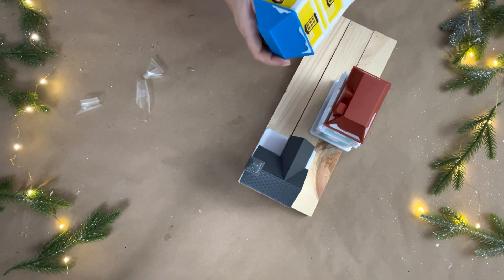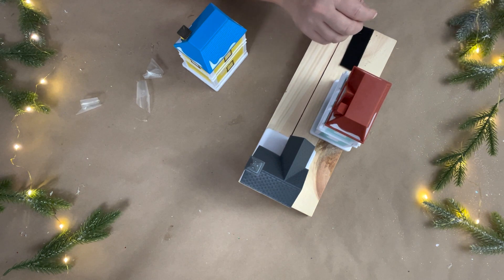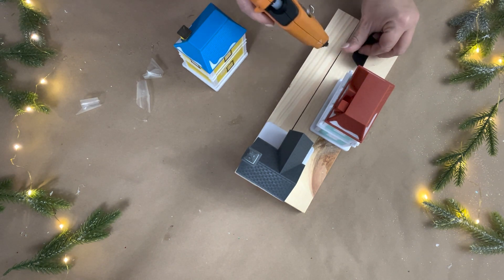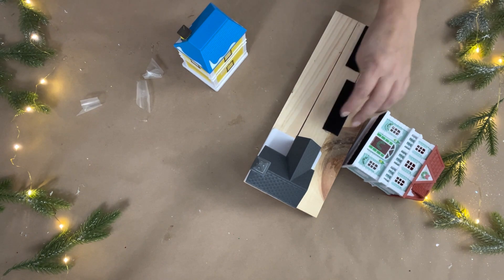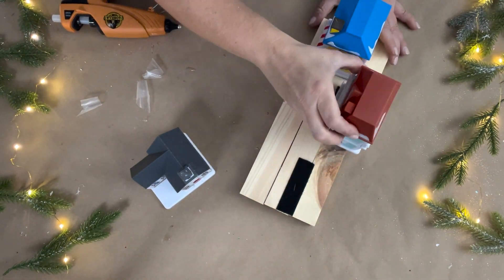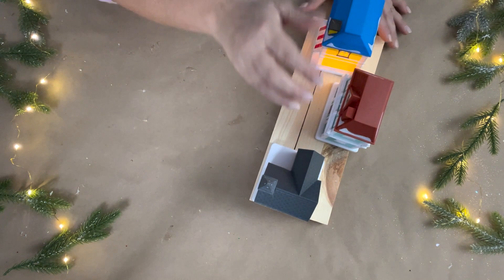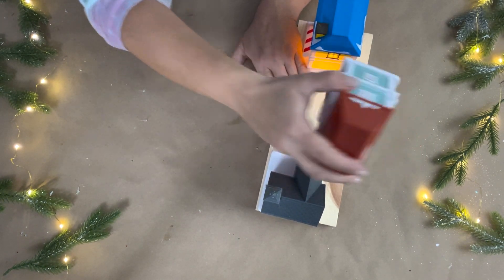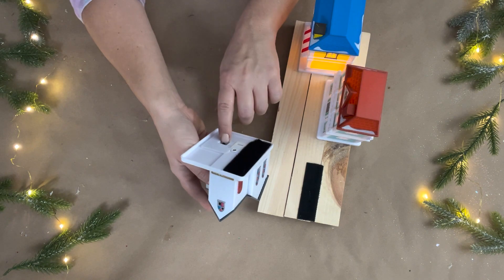I did run into a problem with the hook and loop adhesives — the self-adhesive was not sticky enough. So I took the one piece off and used a little bit of hot glue underneath the piece that's supposed to stay stuck to the wood, and I did that for all three houses so that piece won't come off and will have good adhesion. Then I placed the houses back on and lifted them up to turn each one on to make them light up.